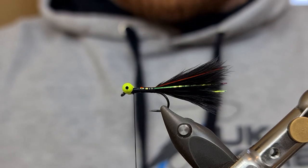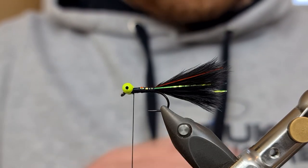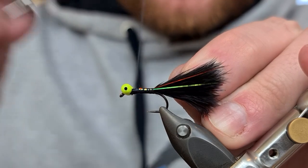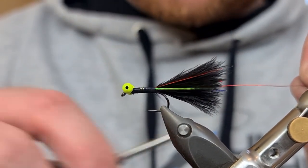Now for the rib of the fly I'm going to be using BR Red ultra wire. I'm just going to come in, catch it on the side of the fly and tie it down the entire length of the hook till I get to where I finish the tail.